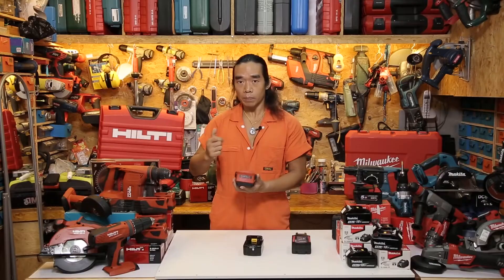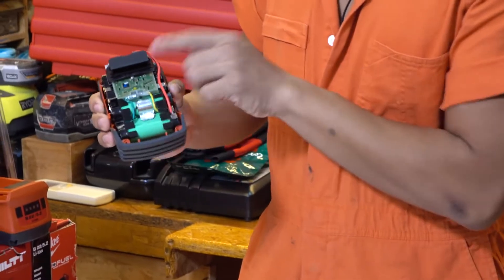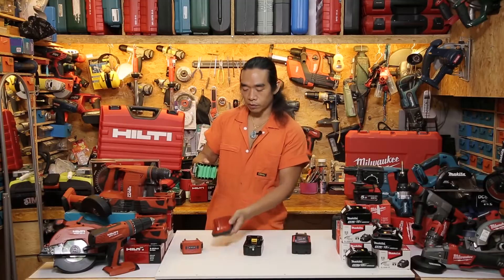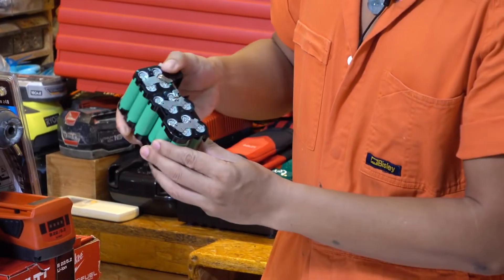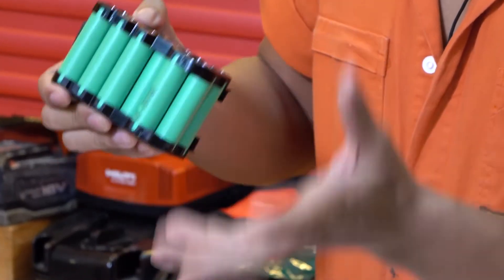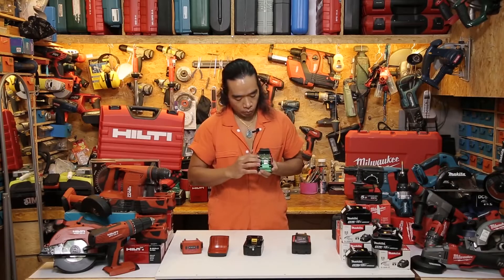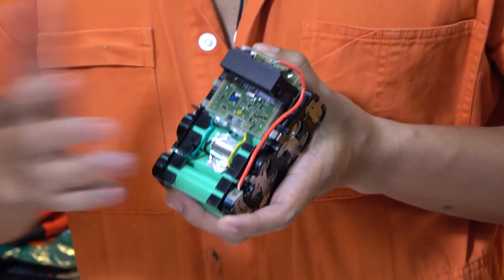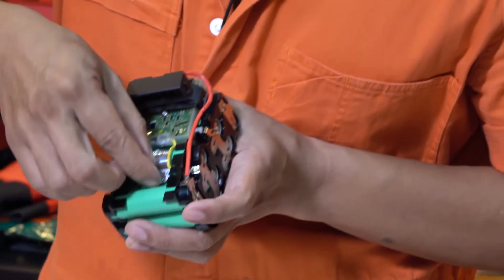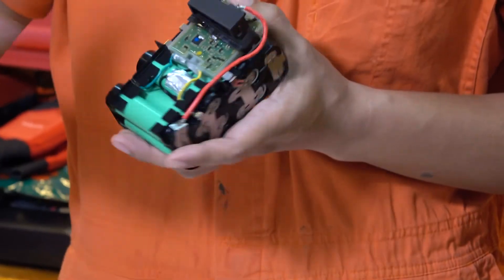First let's look at the Hilti B22. It looks quite big outside but when I open it there's actually some space left, which increases impact resistance, and I can take the cells out very easily. For the battery alignment I can see they leave some room, especially at the corners — since when we drop something it always hits the corners, this is pretty good. The circuit board is covered 100% with PVC giving it a very high water resistance level, and underneath there is a thermal sensor for preventing overheat during charging.